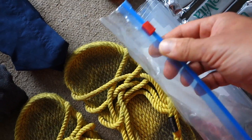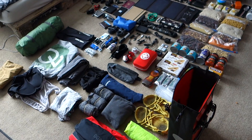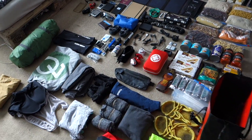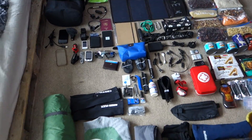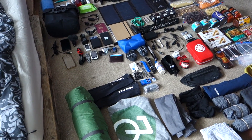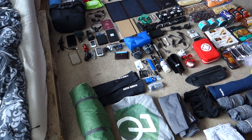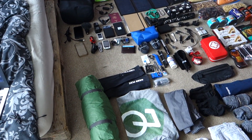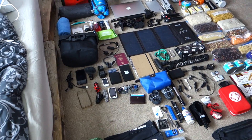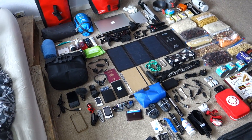So yeah, this is what I'm taking. It's quite a lot, but I tried to take as little as possible and ended up bringing loads. If I weren't blogging and filming I'd take a lot less — I wouldn't need the laptop and all the charging devices. Taking all this extra stuff is for you guys, so I hope you appreciate that!